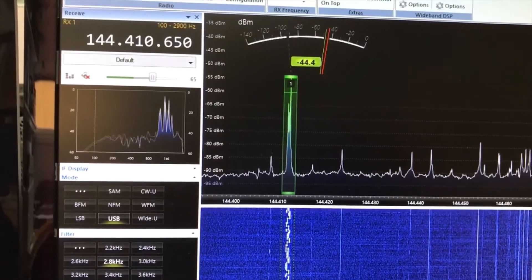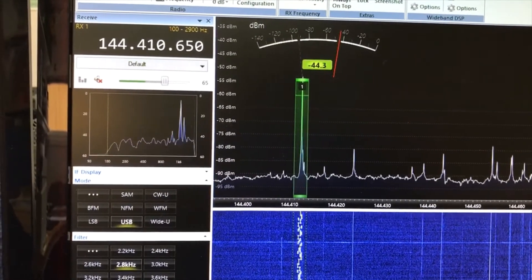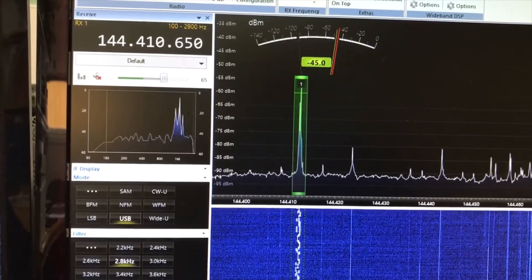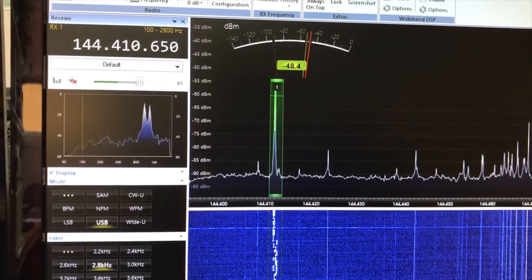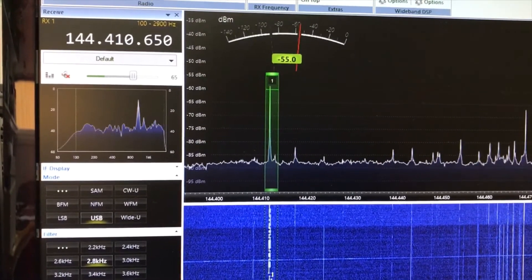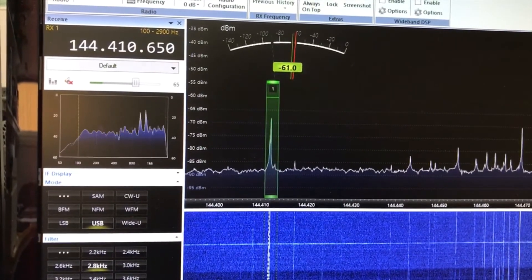Here you see the result from the Swedish beacon SK4MPI. I have now four IAG antennas and I will switch to one IAG antenna. There you can see the signal level is decreasing and the noise increasing.